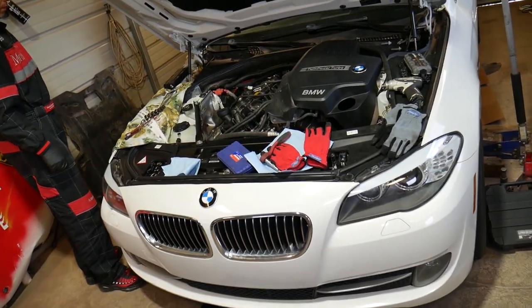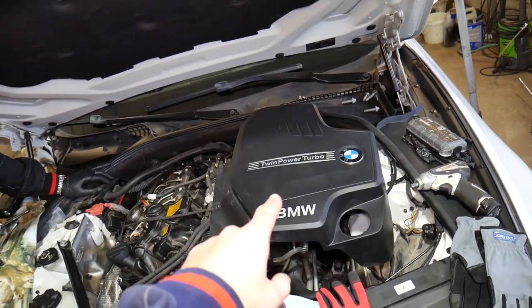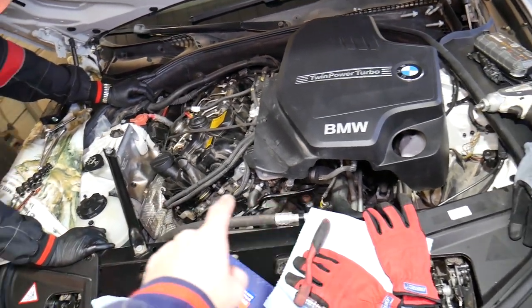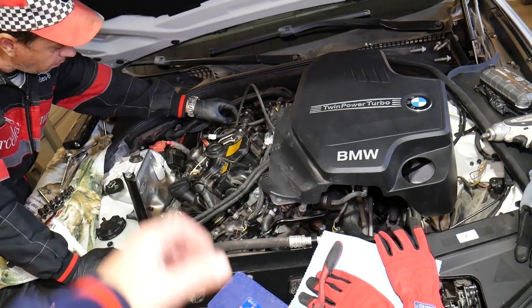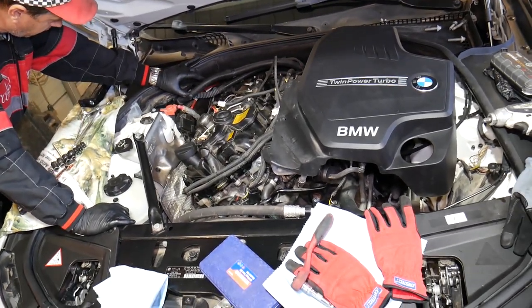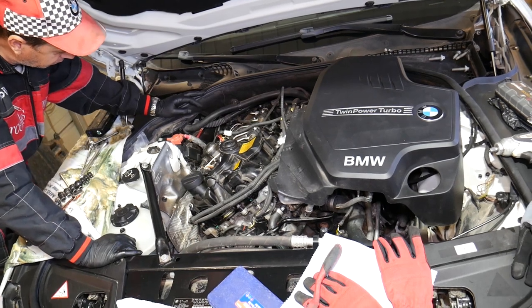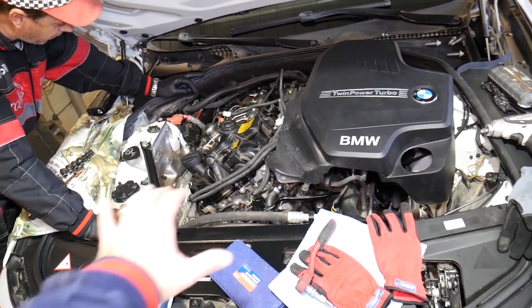Now for the high pressure fuel pump: the engine cover is removed. You'll also notice that the intake hoses and air filter box are out of the way, because we're taking the whole engine apart to show a timing chain replacement — that chain failed on this engine at only 87,000 miles. Check out that video if you have this engine. You don't have to remove all that stuff just to remove the fuel pump.